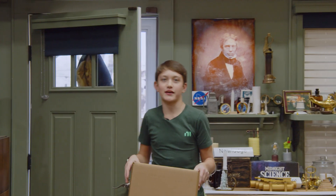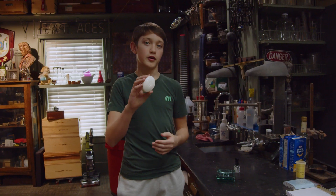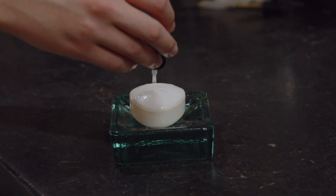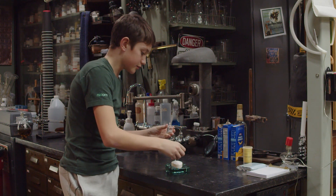Hey guys, it's me Beckett. I'm here at Faraday Studios and I'm going to prank the wits and the wizard. The first one we're going to do is put clear fingernail polish on a bar of soap so that it's insoluble — so when you wash your hands, no soap comes off. I stole this nail polish from my mom's closet, paint it on, and this takes a while to dry, so we're going to do it first so it dries while we're doing the other ones.